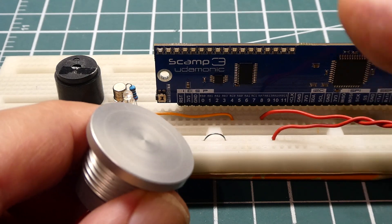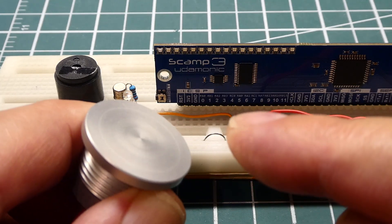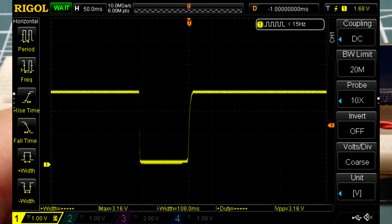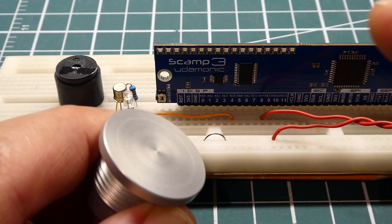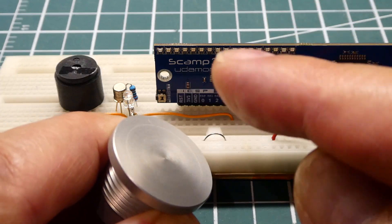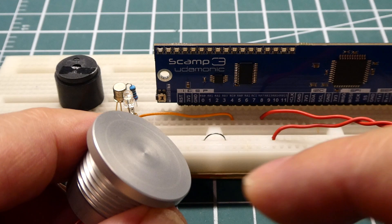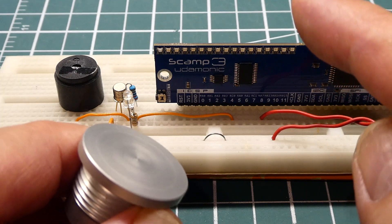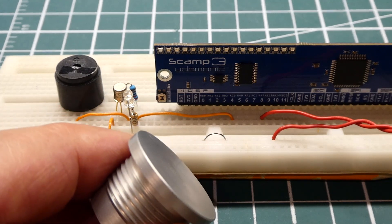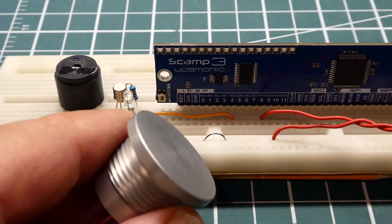We have a little toggle function. When I press normally on the push button, I get a negative-going pulse out of the switch about 100 milliseconds in length — we can see that on the scope and it's pretty clean. If I press harder, I'll get a longer negative-going pulse, about 170 milliseconds. That negative-going pulse is fed into GPIO pin 8, and the code running on the SCAMP3 board is monitoring it for a negative-going pulse. When it sees that, it will toggle GPIO pin 4, which toggles the LED and the beeper.